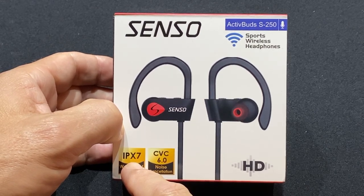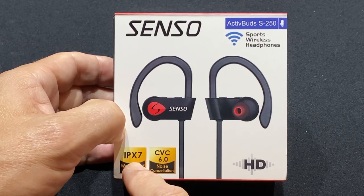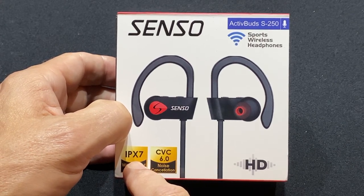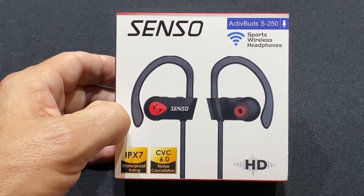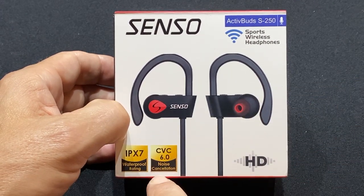The IPX7 rating — just so you know, IPX4 is sweat proof. The IPX rating system only goes up to 8, and 8 is the highest, meaning something continuously submerged. So this is IPX7, meaning sweating, working out, getting caught in the rain — that's all going to be fine.